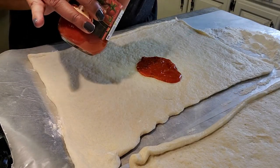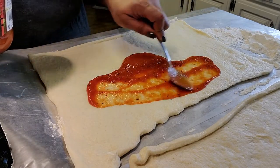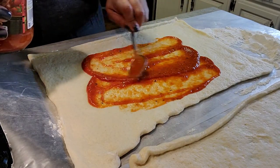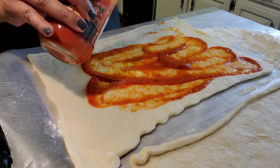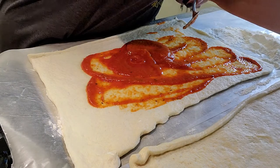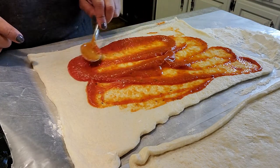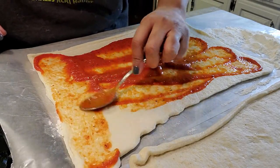We're just gonna put some of this pizza sauce on here. You don't need a whole lot, but it's your kitchen, it's your rules — you want to add a load of this stuff, you feel free. Can't nobody tell you what to do in your own house, in your own kitchen. Make sure you get it on every piece of this dough.